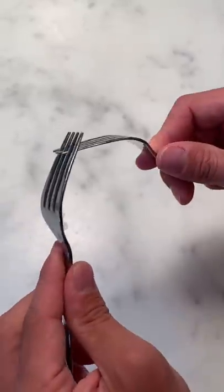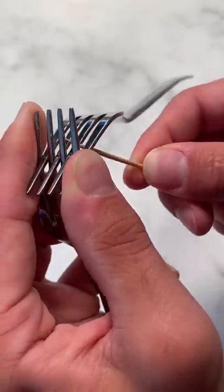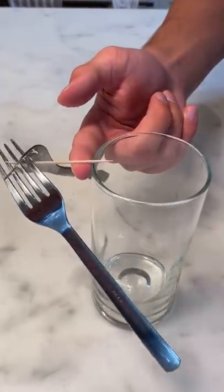Does that actually work? First we need to stick the two forks together. Now we need to put a toothpick through the two forks so that balances. All right, so now the last step is to balance it.